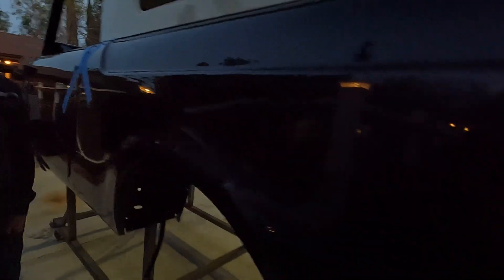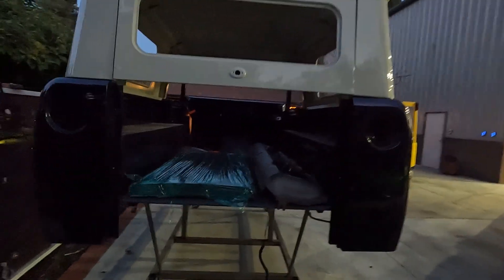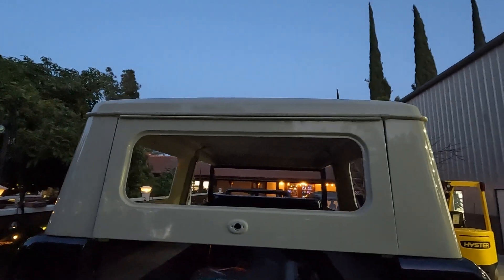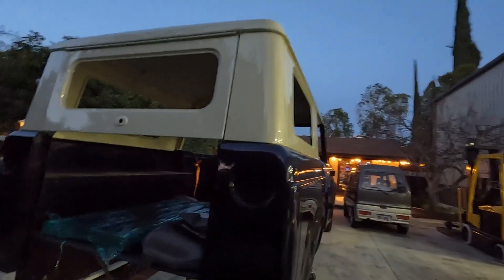We did a bunch of metal work on the vehicle — a charge port and metal repair. You can see it's literally just the shell. It's unique because it's right-hand drive, which is really cool, and that's going to stay right-hand drive.